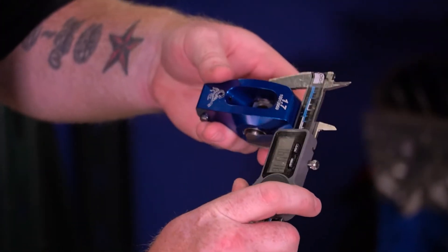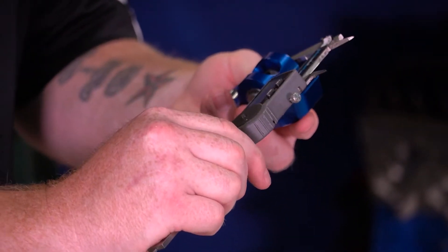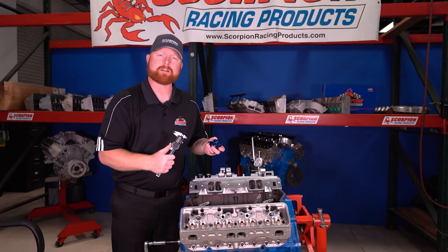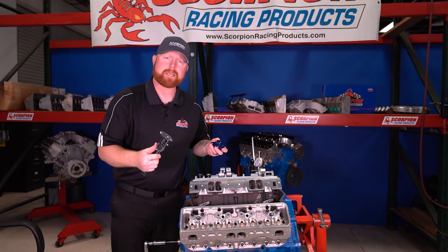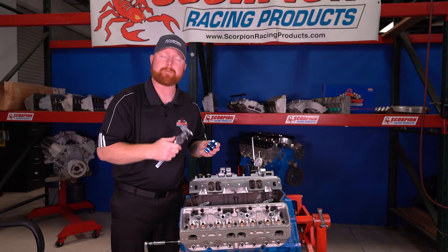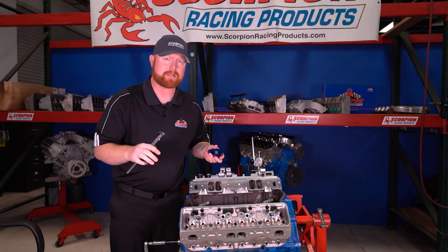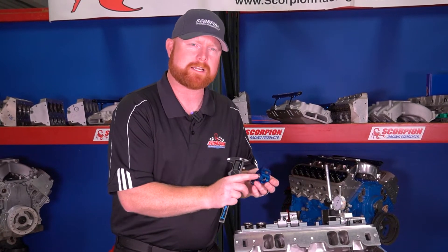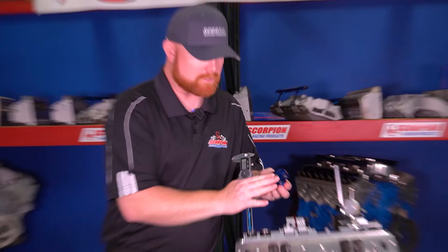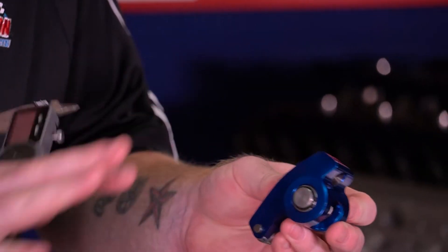The way to check that is to measure the overall width. The trunnion is the widest part of the rocker body. This one is 1.598 inches, which is 1 inch 600 thousandths. On our narrow body and self-aligning rocker arms, that would be 1.200 inches, or 1 inch 200 thousandths. That's how you'll know whether it's compatible with your center bolt valve cover application. Another direct visual indicator without taking measurements is the snap rings on the trunnion — they stick out further than the aluminum rocker body. On narrow body and self-aligning rocker arms, the bearings will be flush with the face of the rocker arm and there will be no snap rings or retaining clips visible in the assembly at all.